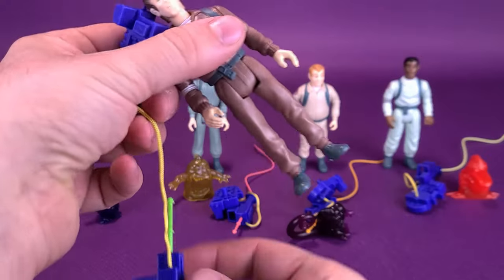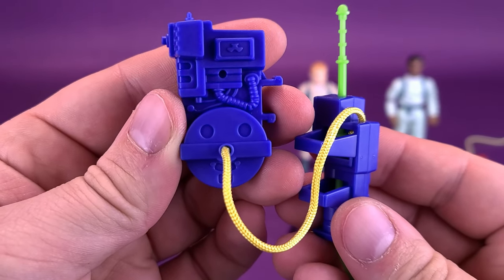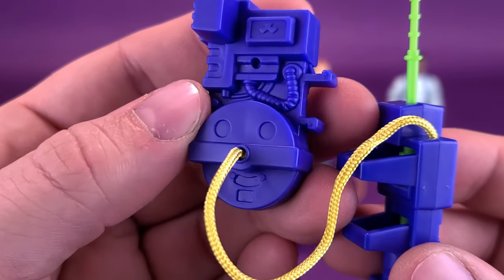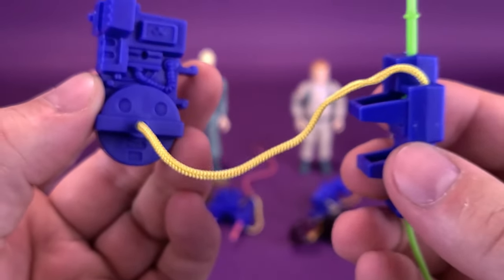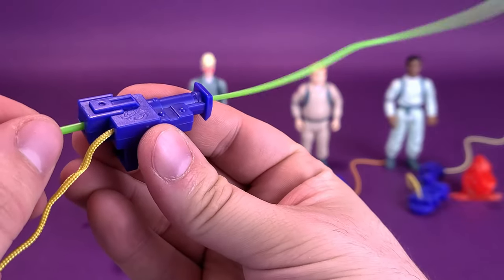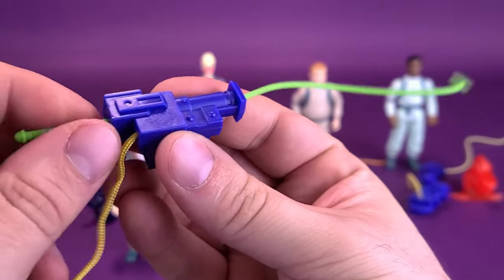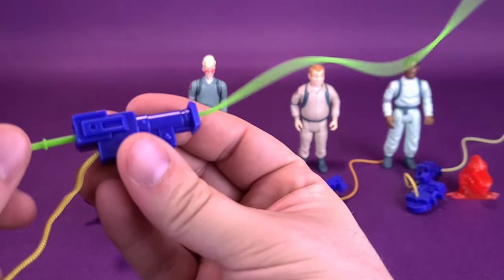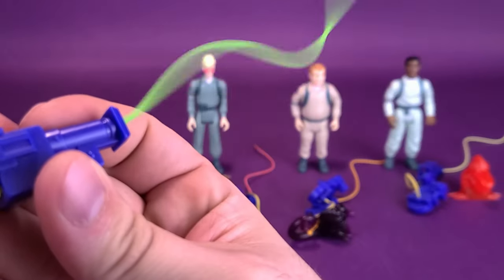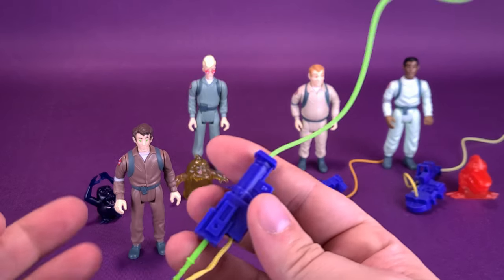I want to show you guys the Proton Packs. The packs themselves are all going to be pretty much molded the exact same from all the Ghostbusters that we're going to be looking at. The only thing that does change between any of them is the stream that is attached to it. There's a Ghostbusters logo there on the top of the Neutrona wand. The only thing that's different really with all of these is the little squiggly bit of neutrino stream that you can twist around — you get somewhat the effect. It certainly was a more appealing thing to see as a kid. You can pretend like they all have the neutrino wand beams actually being projected out there.